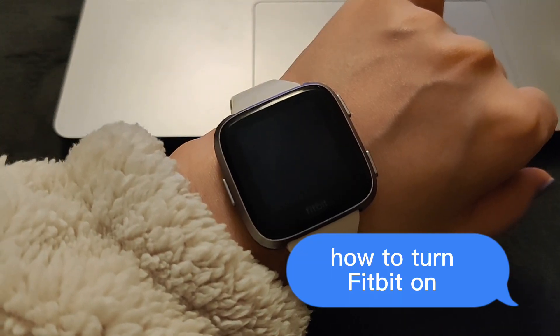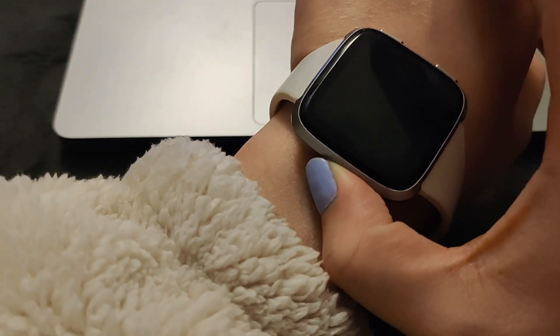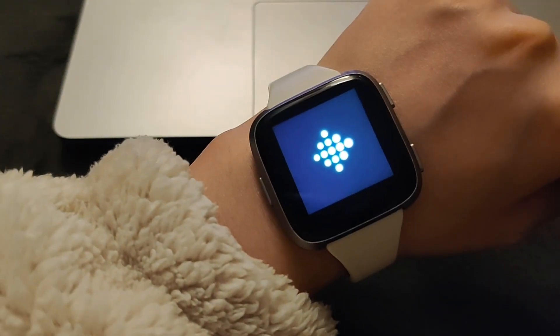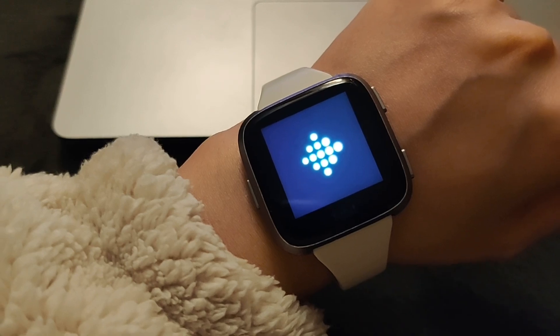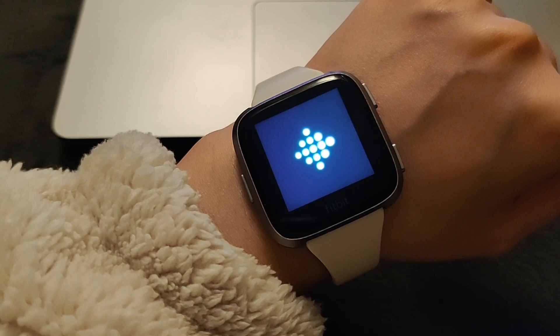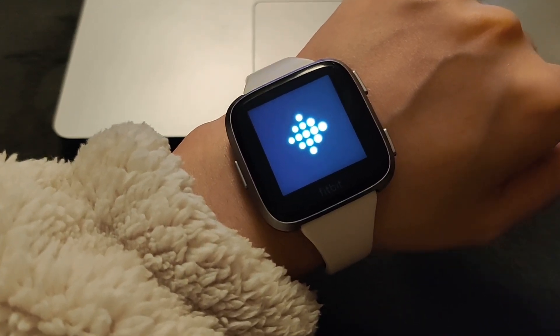So how do I turn it on? To turn it on, press the side button for a few seconds until the logo shows up, and know that it's going to take a while — like, a while. I'm going to fast forward this so that you don't have to wait. Once it goes to the logo phase, you're going to feel a vibration, and that is where it fully loads up.